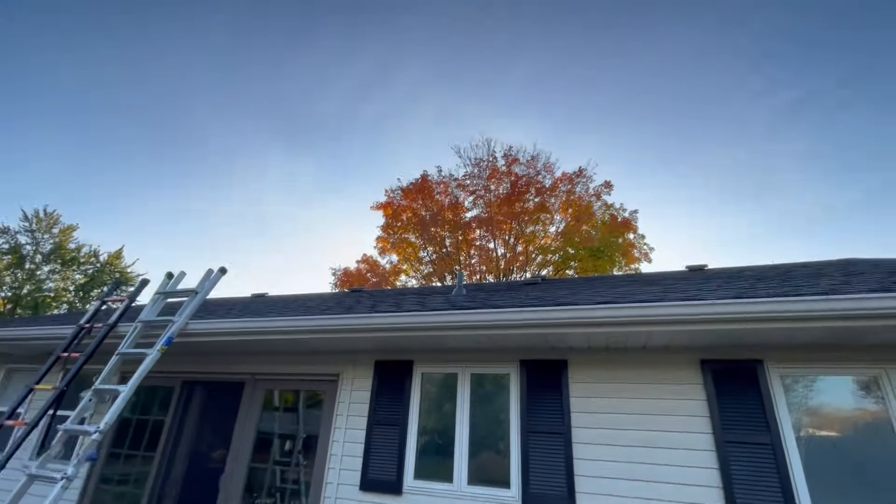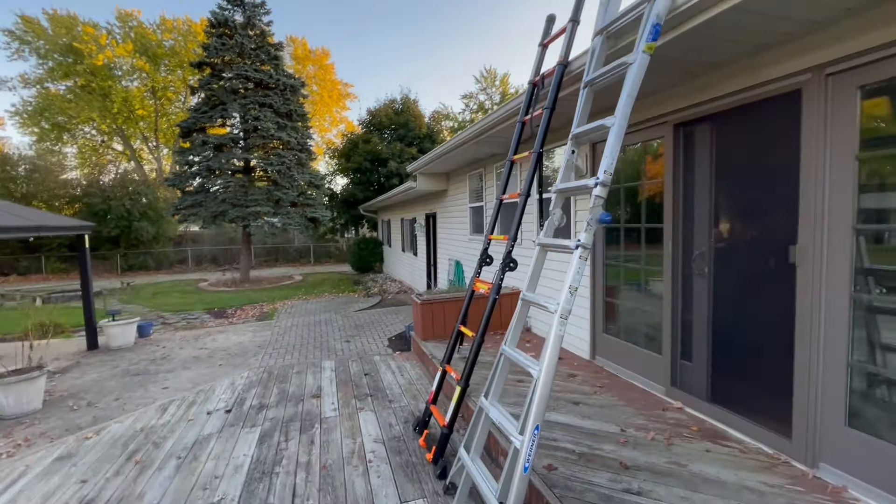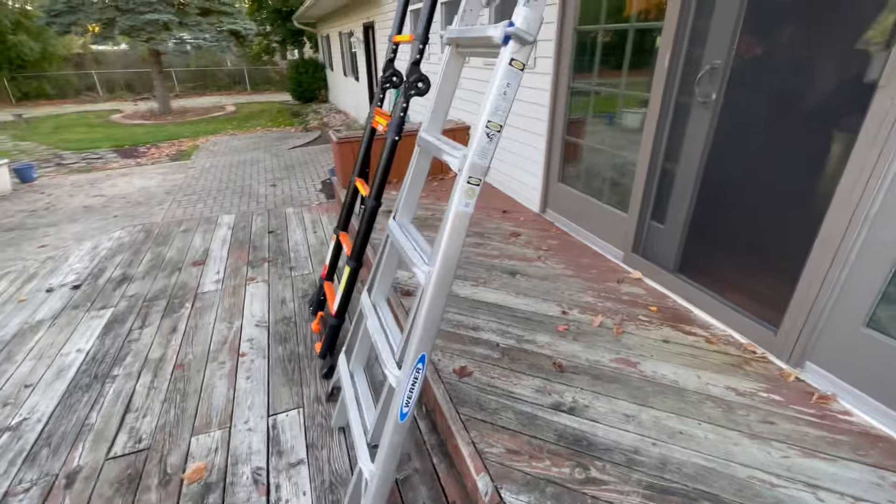I just got the gutters cleaned out for the first time this season. It'll probably take me at least three or four times just by the sheer volume of leaves that we get — that maple tree out front just dumps a ton of leaves.